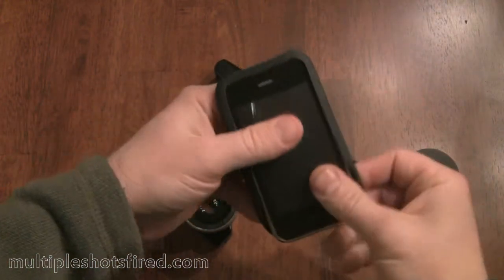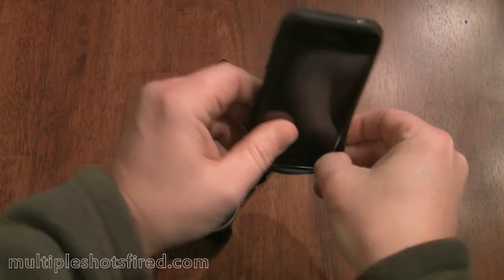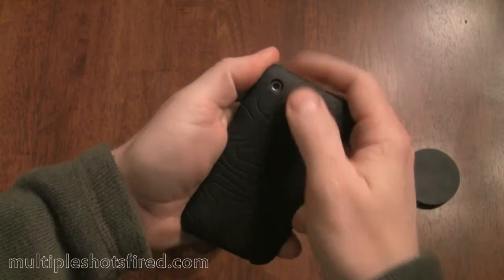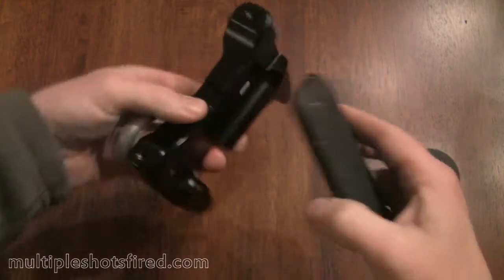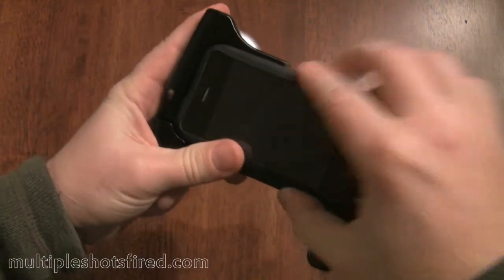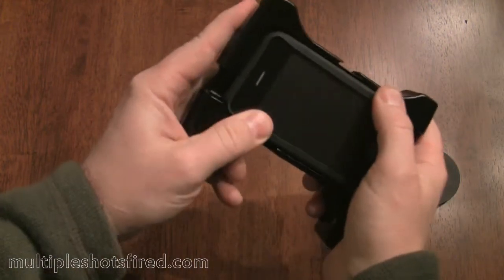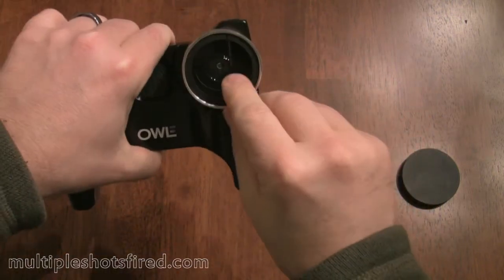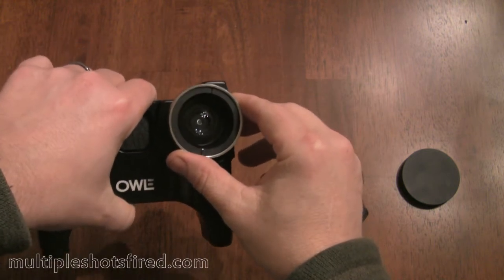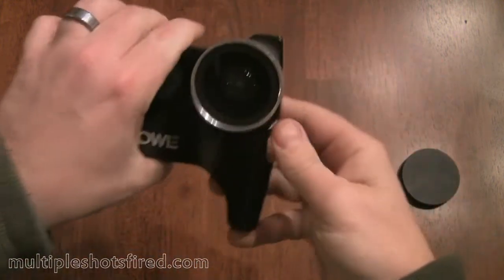It's kind of tricky. You need to make sure that you line up the lens on the iPhone with the case so that when you install it into the Owly it lines up correctly. It's really easy to have that slip when you're trying to put it in there. The way to check is just to look right down the lens itself — in this case it's almost completely open. There we go.